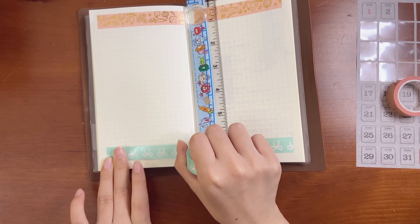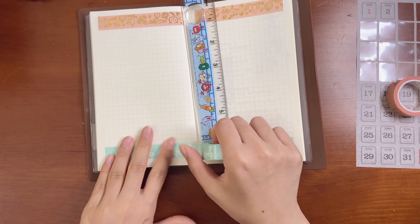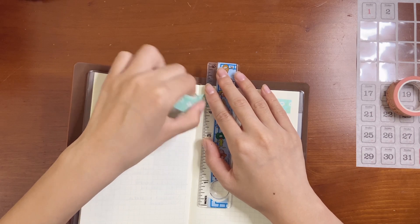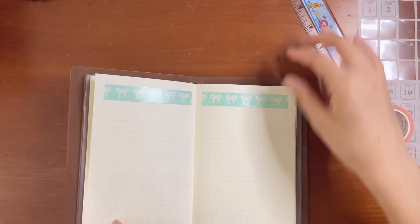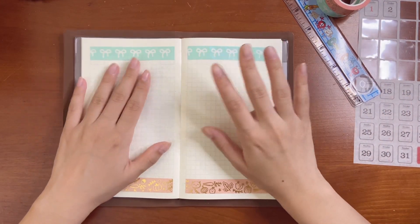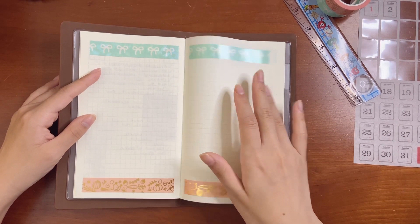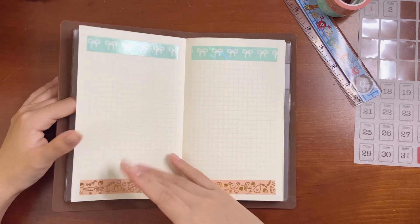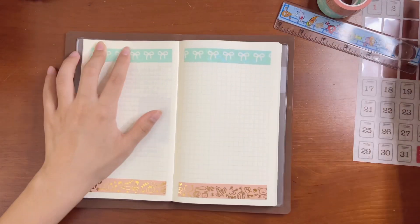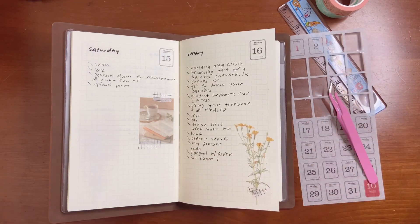I'm trying to get the washi tape straightened but it's being so difficult — the paper too. All right, I think that's all I need. Last week I kind of ran out of space for my 'this week' stuff, so maybe I should do a 'this week' and 'next week' page. Maybe we'll just stick to what I know. Let me check my weeklies.